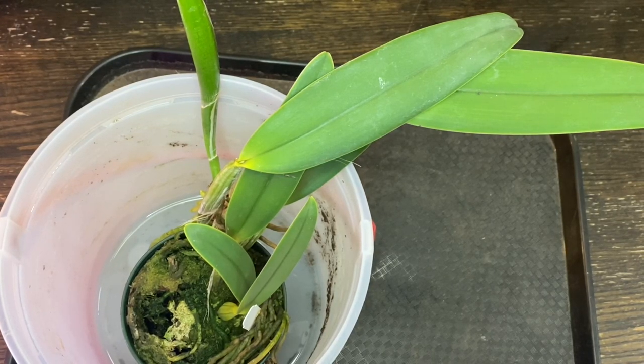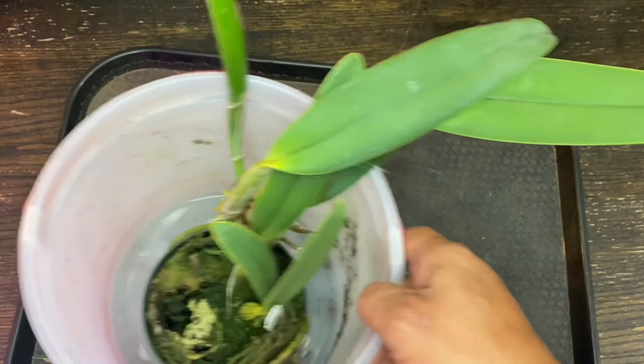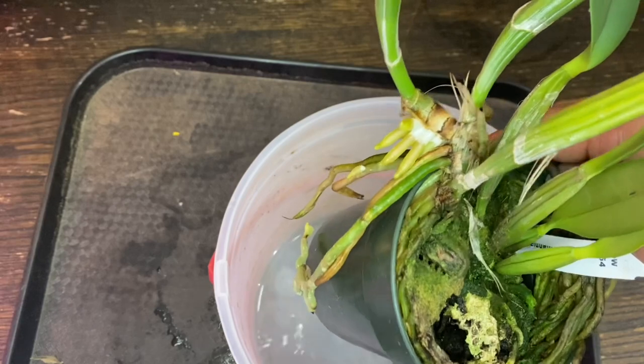Hey, this is Yoshi. Today — well, tonight, whichever that is — I would like to repot this Cattleya Lueddemanniana, as you can see.